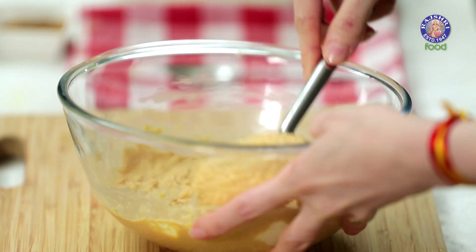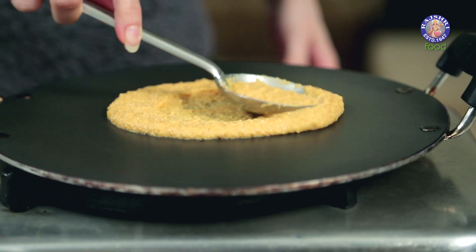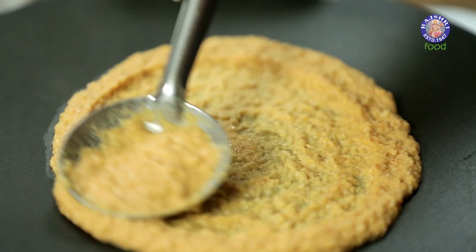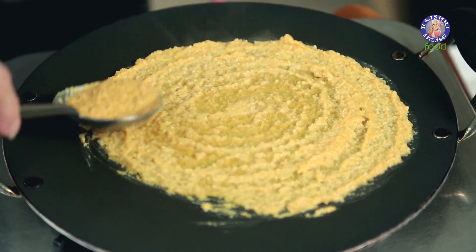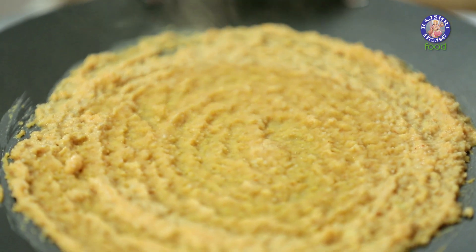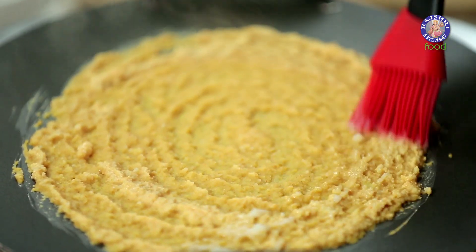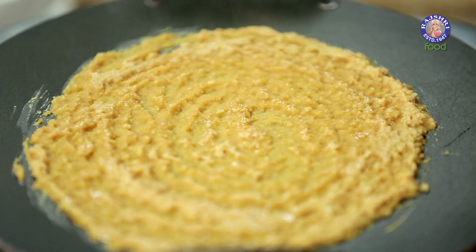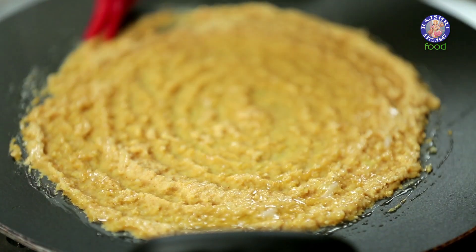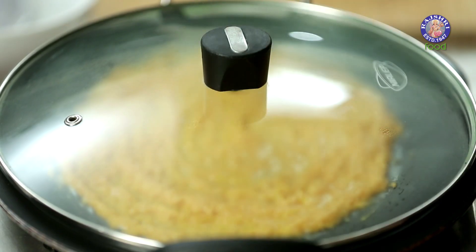Now I'm going to start making the Dosas. Take a spoonful of batter onto the pan — I've already warmed the pan a bit — and spread it. It's not going to be a very thin Dosa; thin out the edges. Cook on low flame, and now I'm going to apply a little bit of Ghee. You can use oil too, but I'm going to use Ghee. Cover it with a lid and let it cook on one side till you see brown edges.